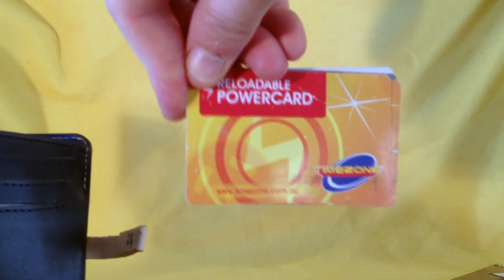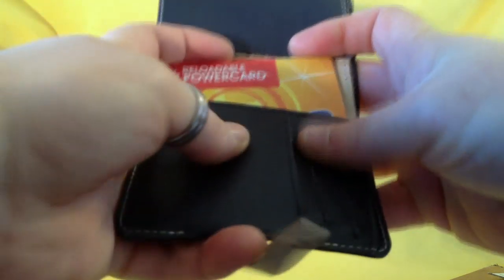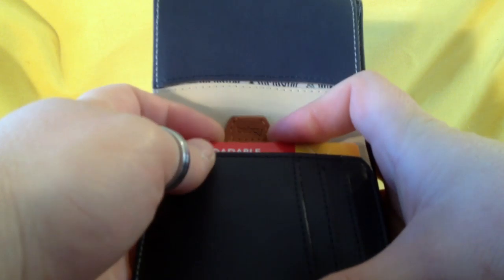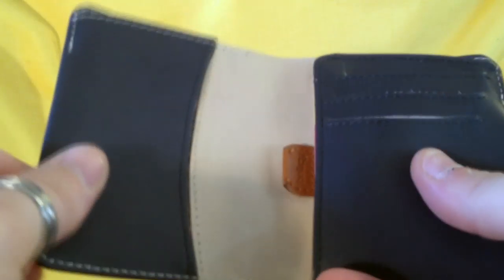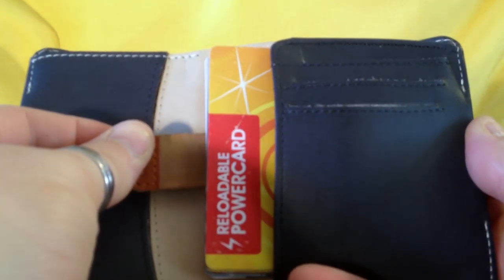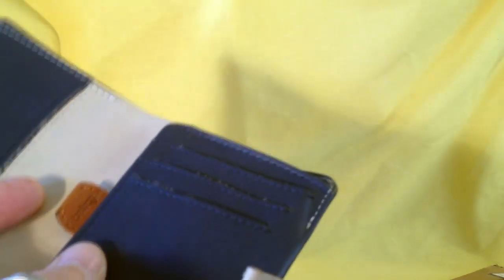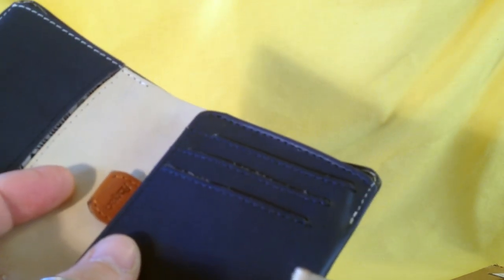This section is where you put a whole stack of cards — like my timezone power card. You can put a whole stack of cards in and they sort of disappear behind the cards you use more. It doesn't bulk it up too much, and if you want them it's easy — you can just pull them out like that. There are other wallets with that sort of function but I've not seen them work as well as this.